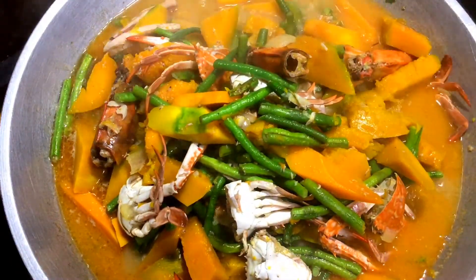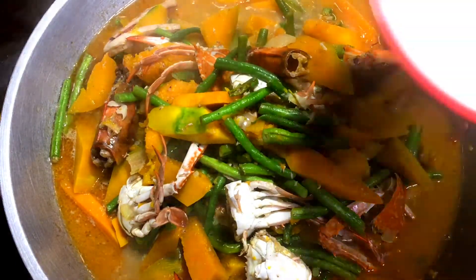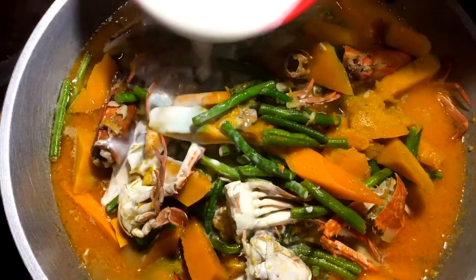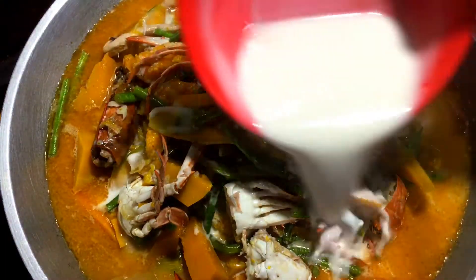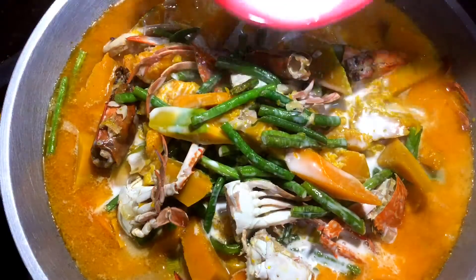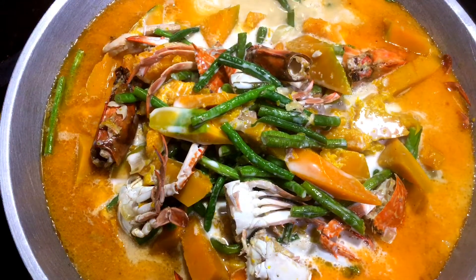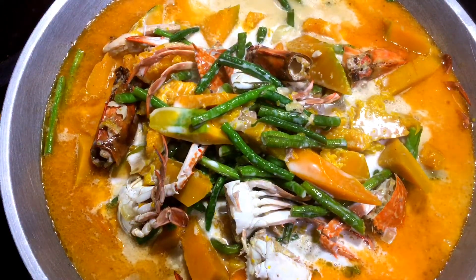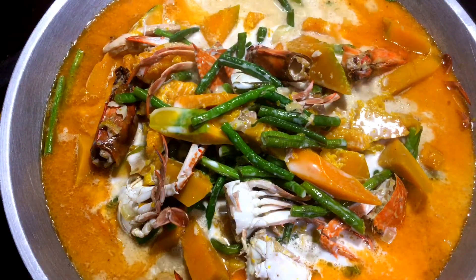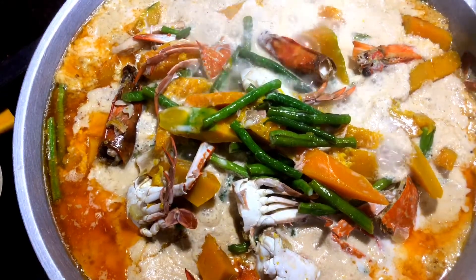Okay, pwede na natin lagyan yung ating purong gata. Ito yung purong gata natin. So si-simmer lang natin yan — hindi natin tatakpan para makasingaw yung ating tubig, mag-evaporate. After 10 minutes, hindi ko siya inalo, hindi ko rin siya tinakpan.